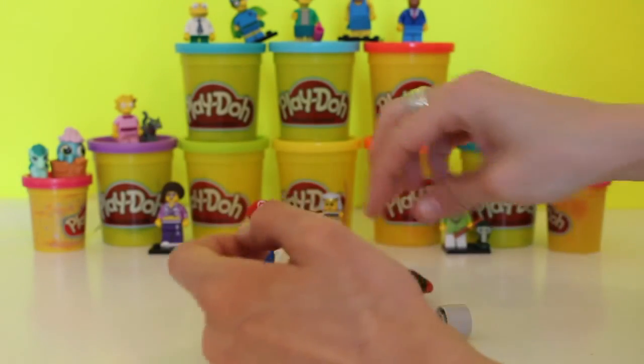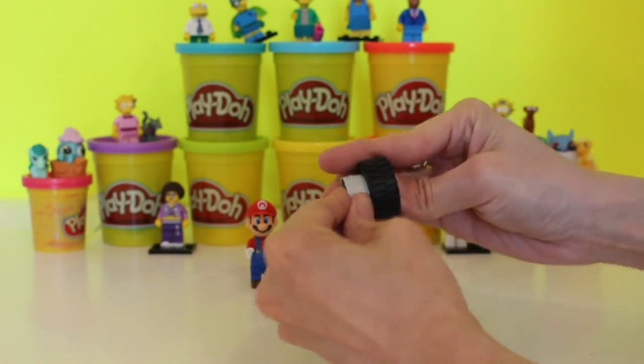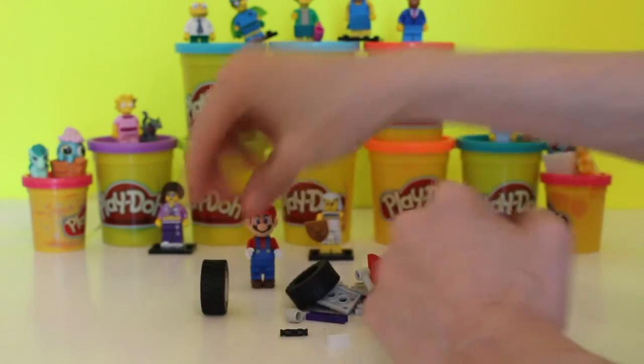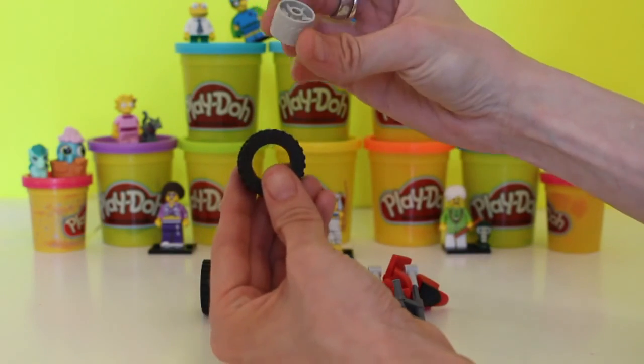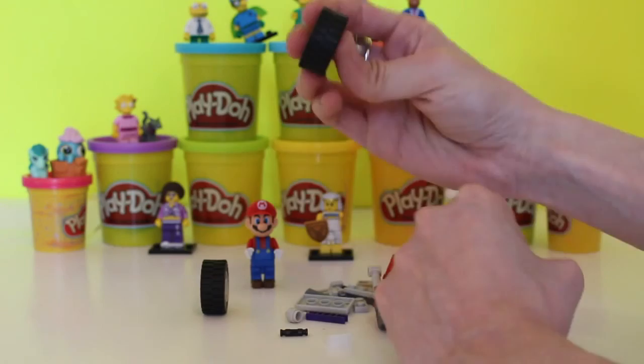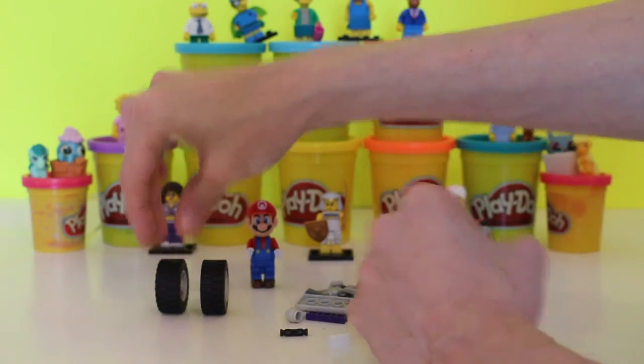First off, we're going to take the wheels. This is the wheel and this is the hubcap, so it's very easy to put together — you just slide it in like that, and you've already got your two wheels done.